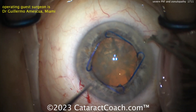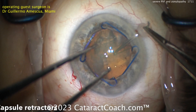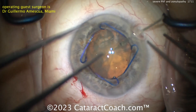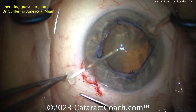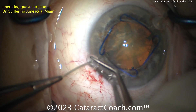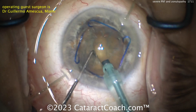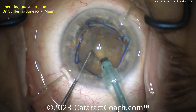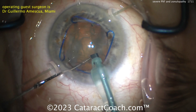Our guest surgeon here, Dr. Guillermo Amesqua from Bascom Palmer, Miami — he's a fantastic surgeon. He's going to put capsule retractors in to hold the capsule as you remove the nucleus. Notice how the capsule retractors are a little bit different than iris retractors: the ends are more likely to give good broad support, they're a little bit longer, and they're not likely to puncture through the anterior capsular rim.